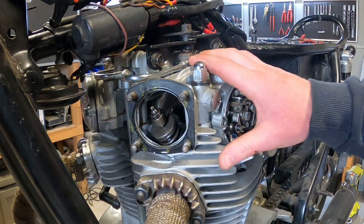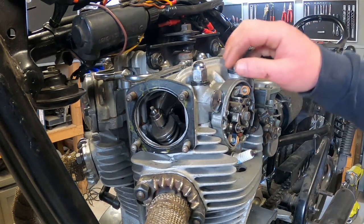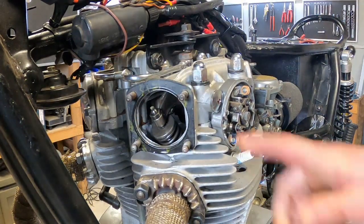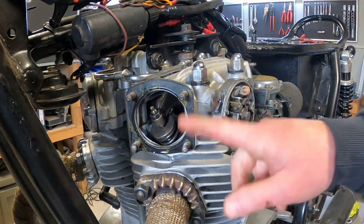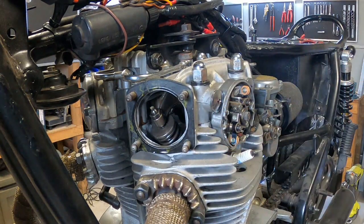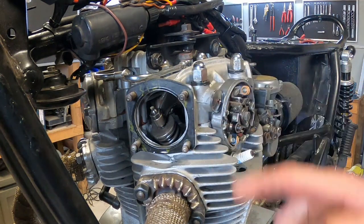We'll make sure that this cylinder is at top dead center on the compression stroke. To do that, just give the rocker a bit of a wiggle and if there's any free play in there that valve's closed, which means it's on the compression stroke. If it's not, then you have to rotate it another 360 degrees so that one's on compression.